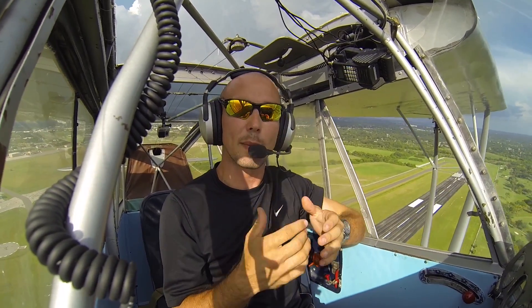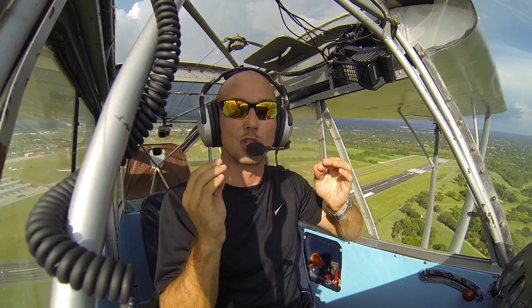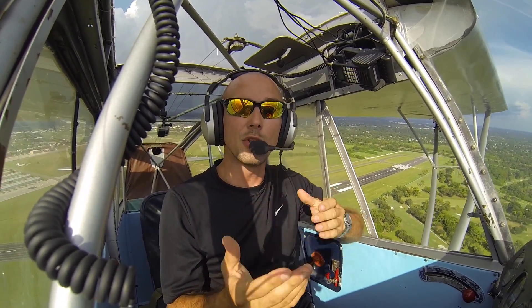You can see that an Aronca Champ and most of these old tailwheel airplanes are incredibly stable — they can fly themselves pretty much. It's really just you that's going to upset the aircraft, and you have to account for that.